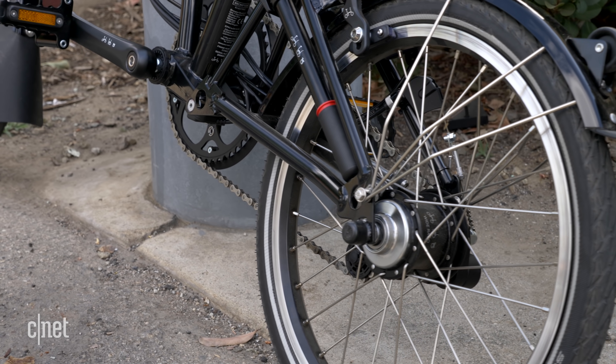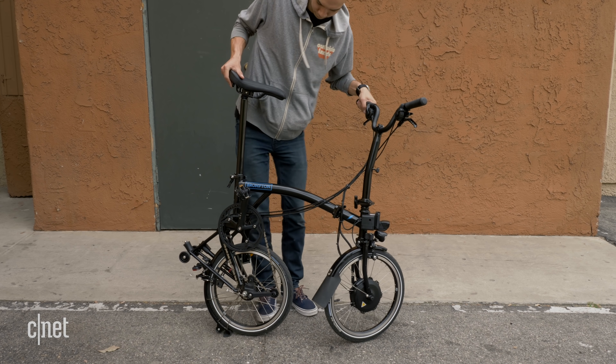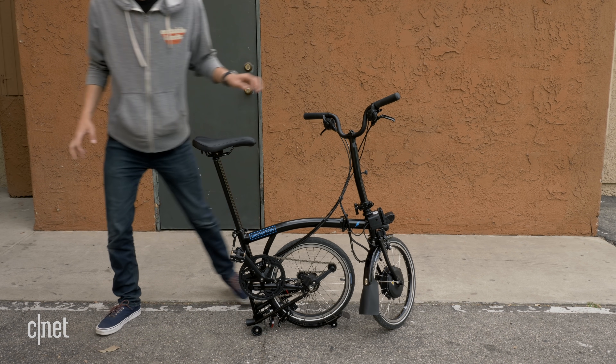That's why it baffles me that there's no kickstand. I can't tell you how many times I wanted to let the bike go so I could do something like adjust my helmet, but every time I had to find something to lean it on. You can fold the back wheel in so that it rests on those tiny push wheels, but that's just not as quick and easy as a kickstand.